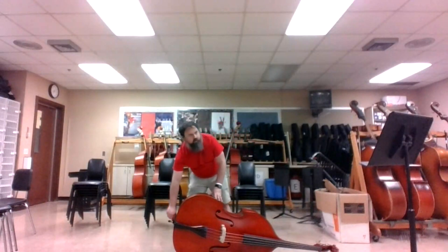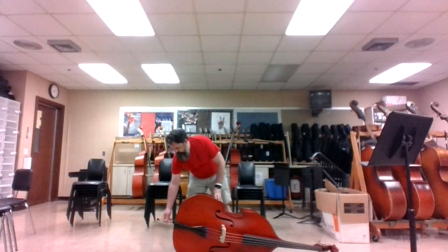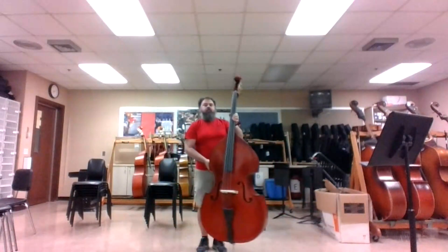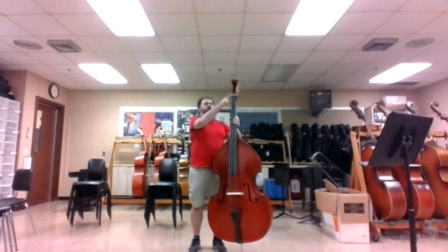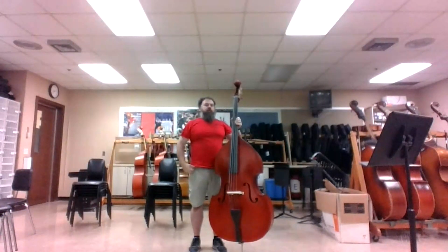The first thing we need to do is to adjust the end pin of the bass so that the nut of the bass is around 4.0. Because each person's body is shaped differently, you might still need to make further adjustments to the height of your bass.